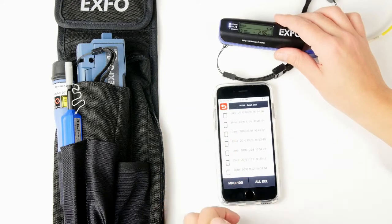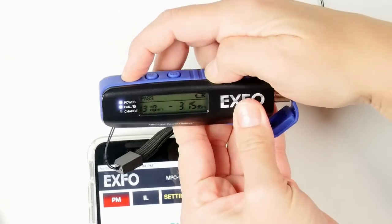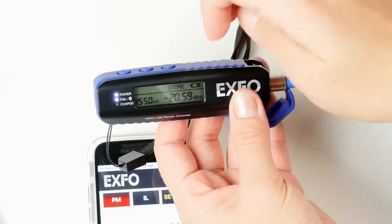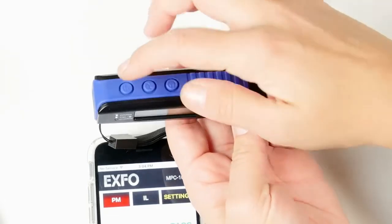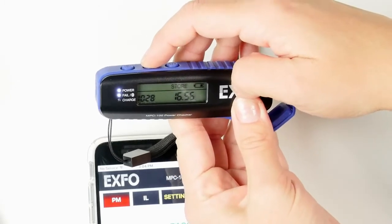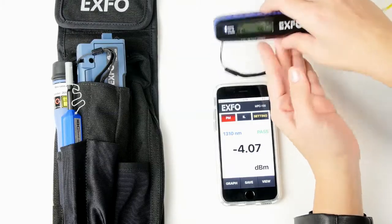You can also view the results directly on the power checker by holding the save button for over two seconds — you're now in save view. The wavelength will alternate with the time and date at one-second intervals. To scan through previous results, press the save button to go back and see prior results. To move forward, press the wavelength button. To return to test mode, hold the save button for over two seconds — you're back in test mode.